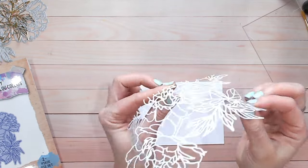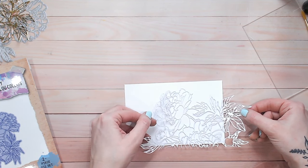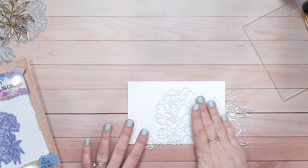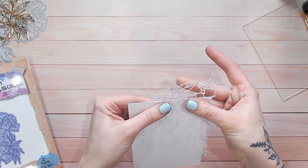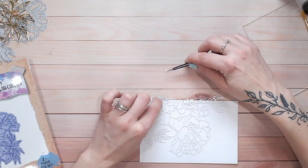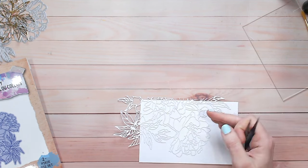Once that's dried and gone tacky we can place this onto our card. I'm not going to use the full image but a good portion of it — somewhere about there would be nice. I'm going to trim off the excess and press that down, making sure all the areas are stuck. If there's a little bit of glue issue, I'll just take some tweezers to remove any stray die cut bits from the back of the die.